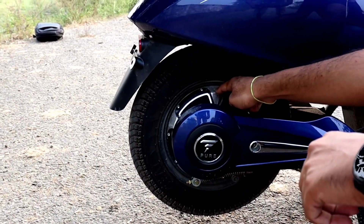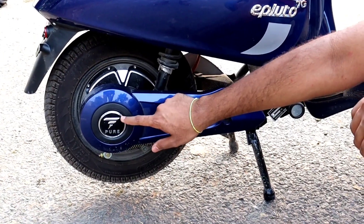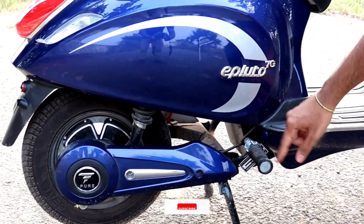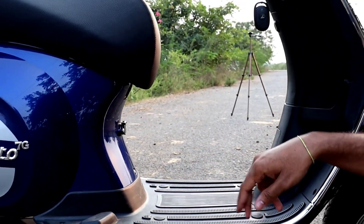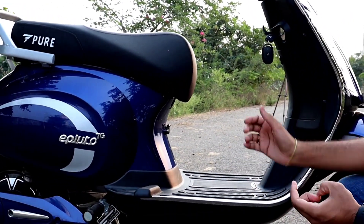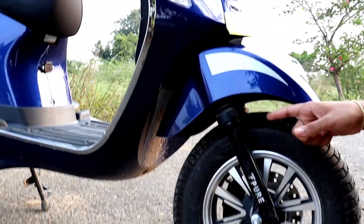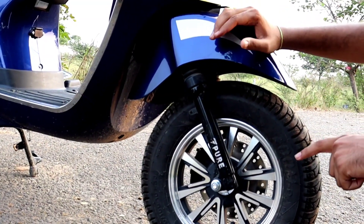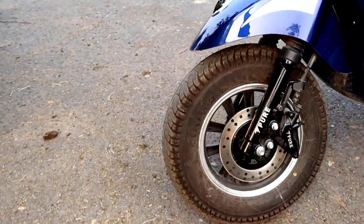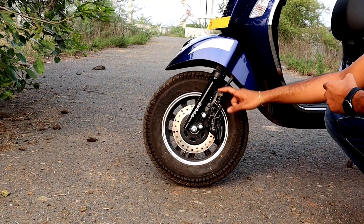There is a drum brake system on the back and a disc brake system on the front. You can see the front disc brake clearly. The telescopic suspension on the front is the same as the previous generation. So to confirm: disc brake on the front, drum brake on the back, and telescopic front suspension.